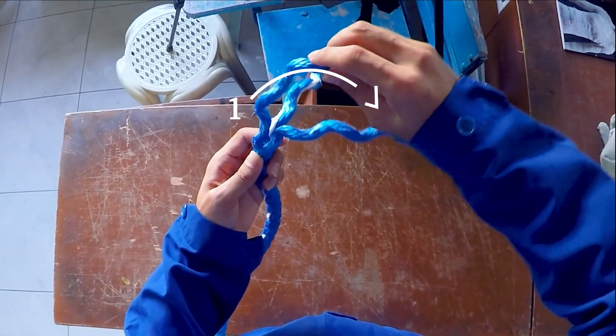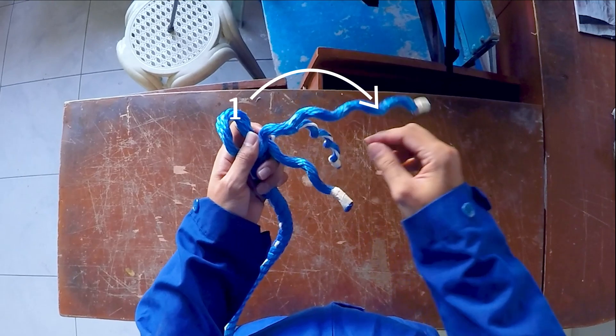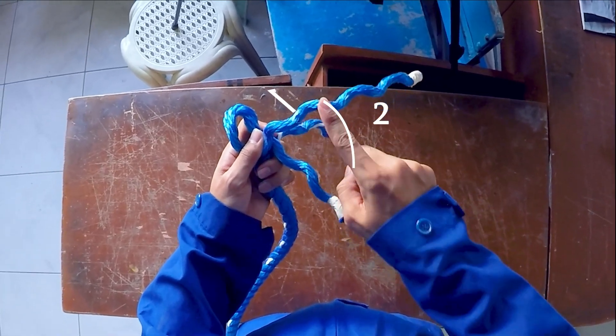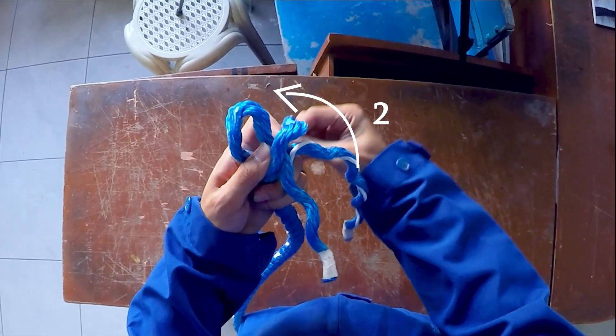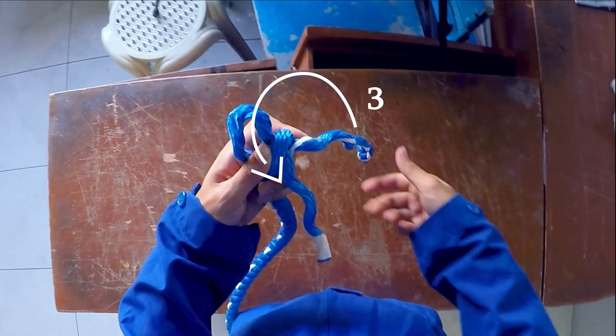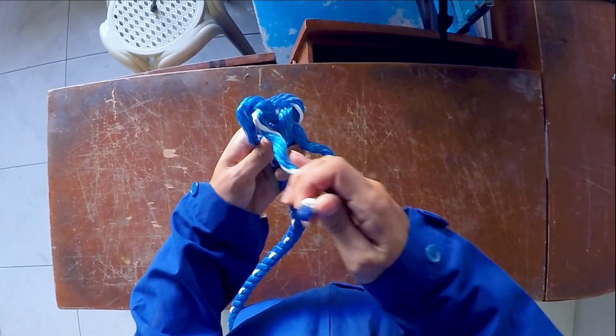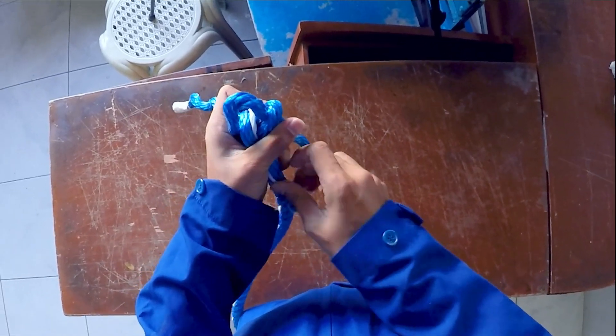To make a crown knot, grab strand number 1 then make a bight in between the two remaining strands. Then strand number 2 should overlap your first bight. Insert strand number 3 behind the bight and tighten the strands by pulling them downwards until it looks like a propeller.